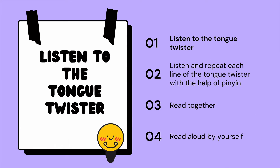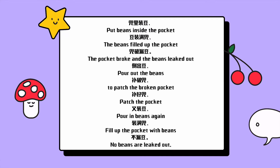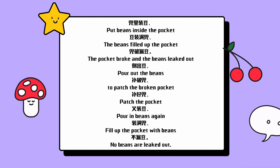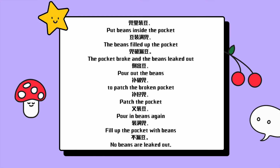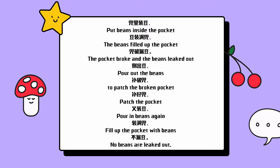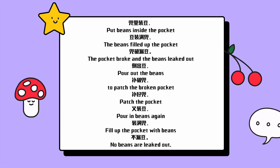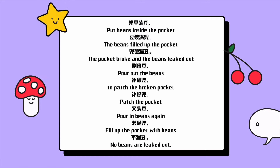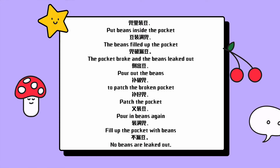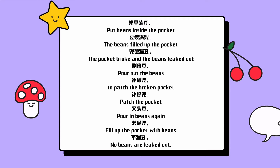Listen to the tongue twister. 兜里装豆，兜装满豆，兜破漏豆，倒出豆，补破兜，补好兜，又装豆，装满兜，不漏斗。